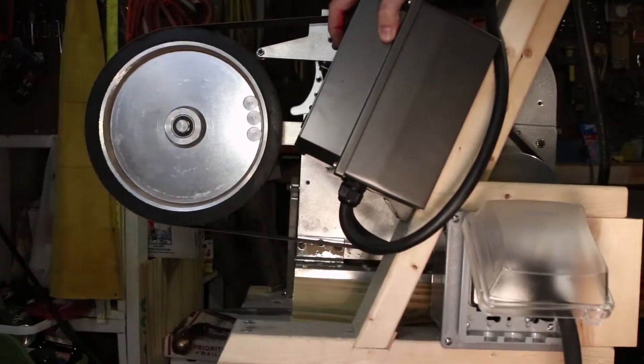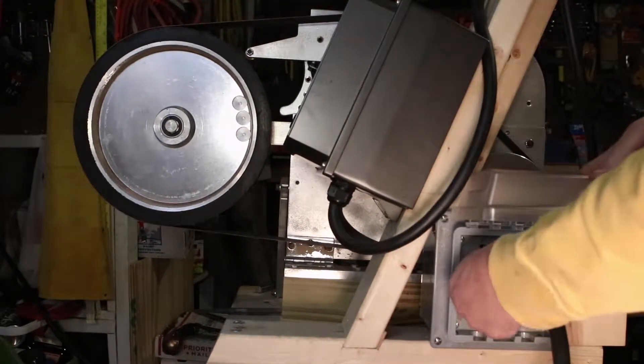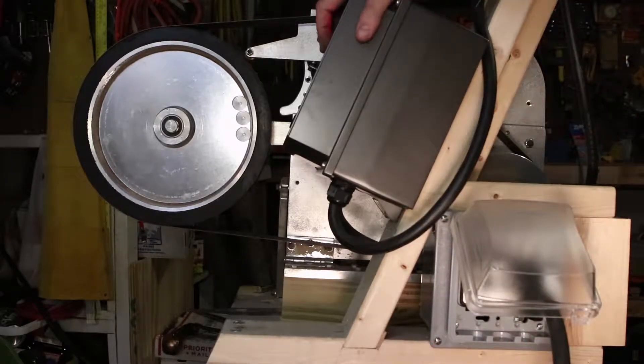And if you come back right here, switch this to number one, and I'll run the knife grinder.